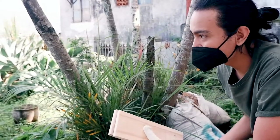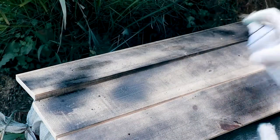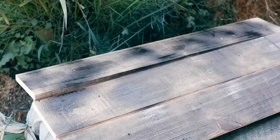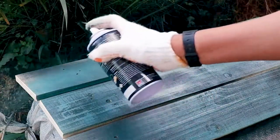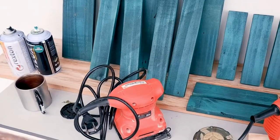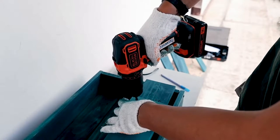We are going to use the color blue and combine it with blue. We are going to mix the colors to get the color blue we need. We are going to match the color blue.